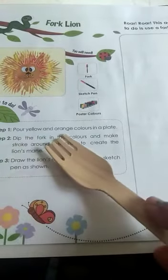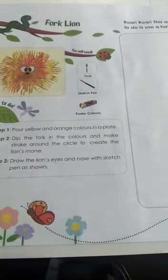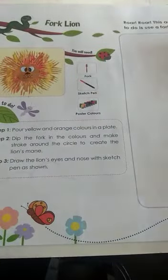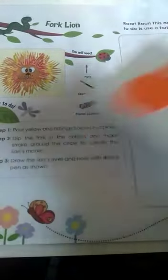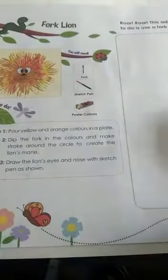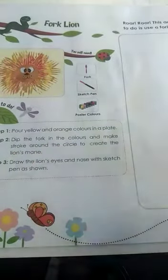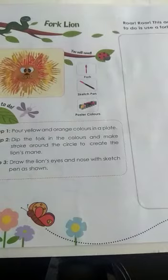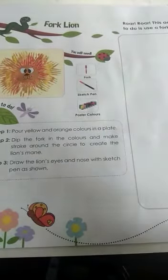Pour yellow and orange watercolors in a plate. I have taken watercolors — yellow and orange. After taking the colors, you have to dilute them, that is, you have to add some water so it will be diluted.